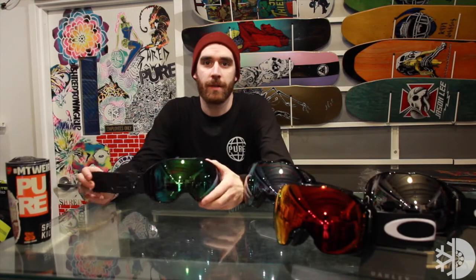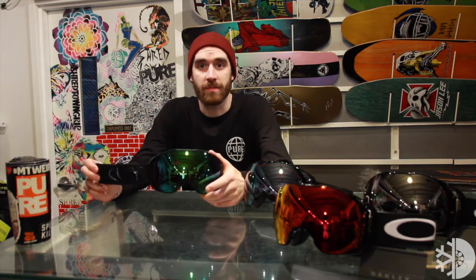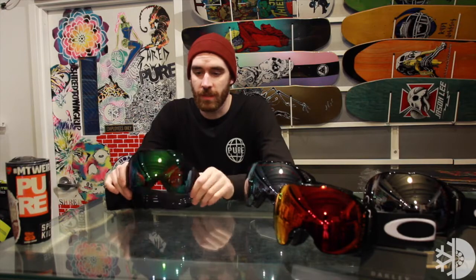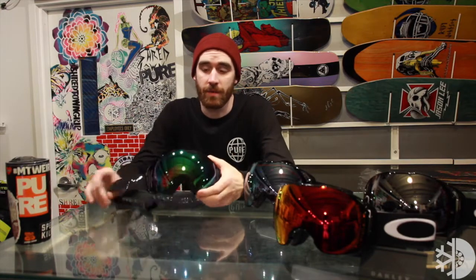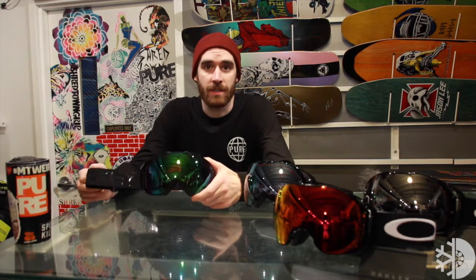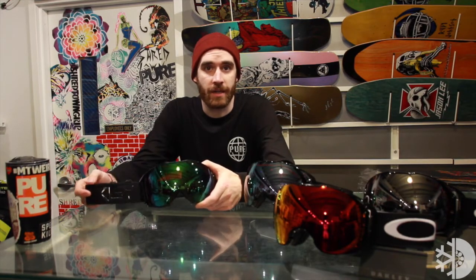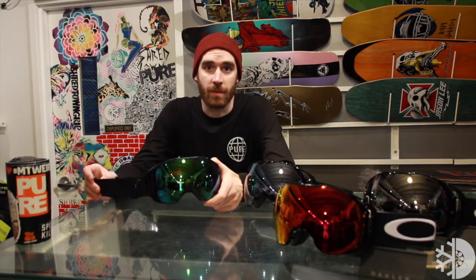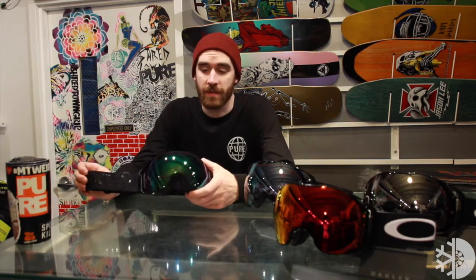This is Josh from Pure, checking out the Oakley Airbrake XL Snowboard Goggle with the Prism lens. Oakley is killing it right now with the Prism lenses — we all know because it's a shop favorite. It's what I personally use. It's one of the favorite lenses I've ever run because it just gives you HD vision out on the mountain, boosts contrast, gives you amazing clarity, makes sure you can see everything — even a little Timmy blasting down the side of the mountain, all french fries and all.